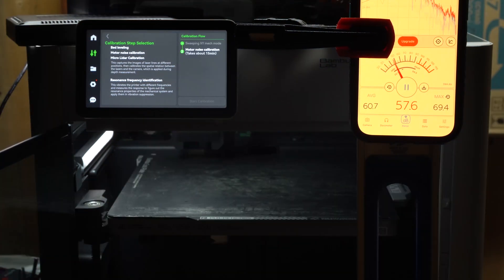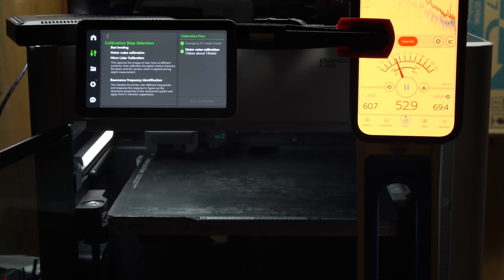The motor noise calibration took another 10 minutes, so this whole process can take between 20 and 30 minutes total — account for that if you're going to do this before starting your print.